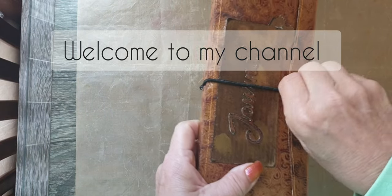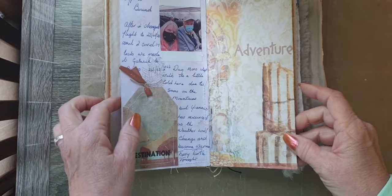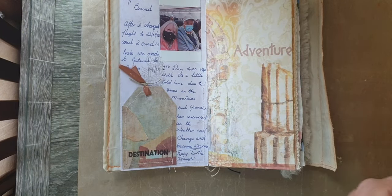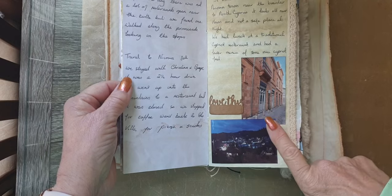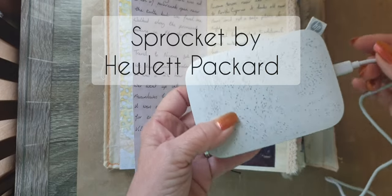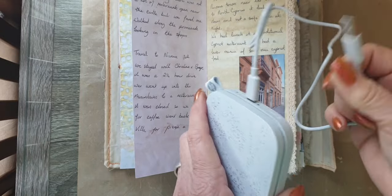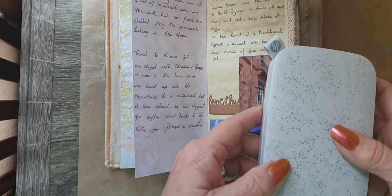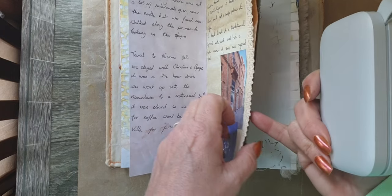Hi, good afternoon everybody. This is just a quick review on the little printer that I got. I've had it for about two years and I really use it when I'm going on holiday. It's called the Sprocket, it's by HP, it connects to your phone by Bluetooth, it charges with a USB, and it puts out 2x3 photographs.